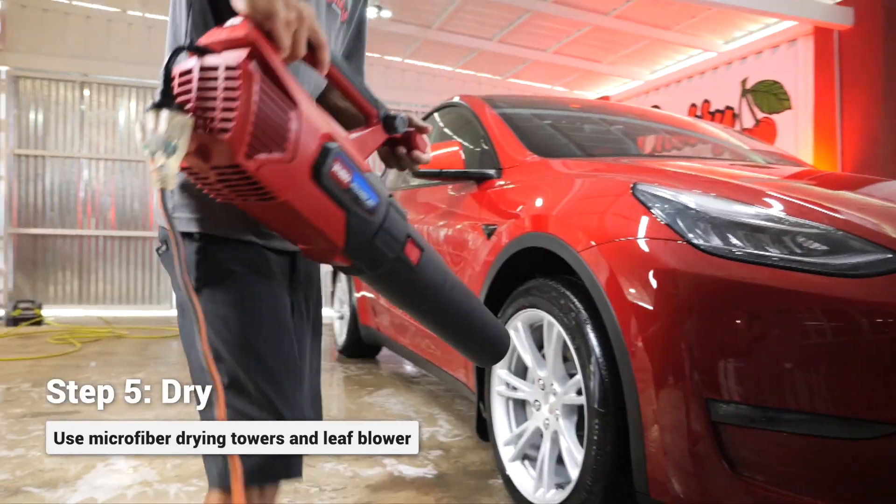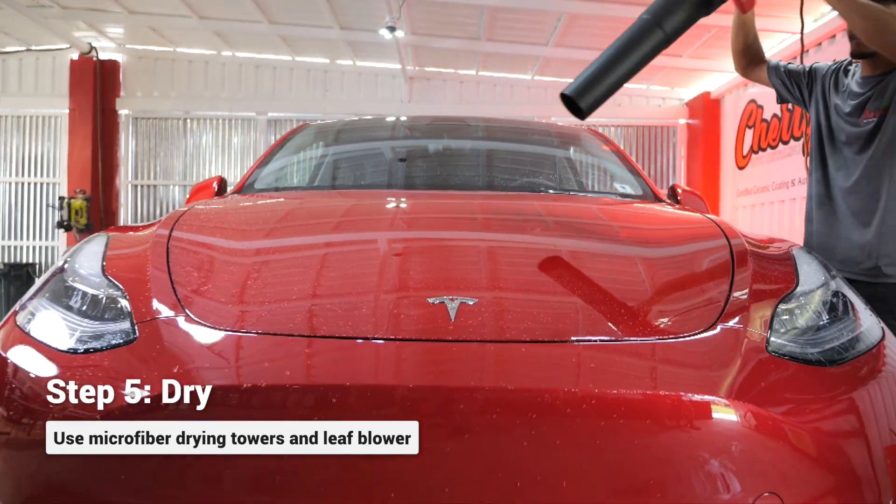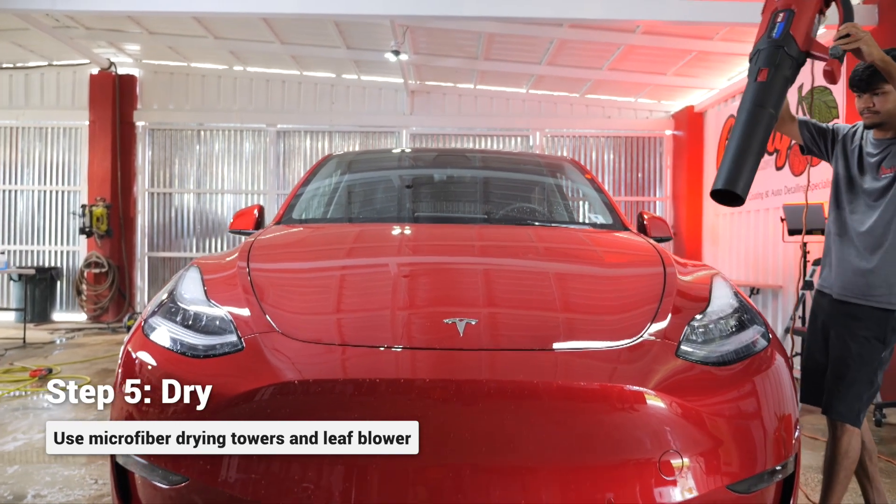Then you'll take your leaf blower to blow all the water off the vehicle. This helps remove any water that is trapped inside any cracks or crevices, and drying also consists of using a microfiber towel.